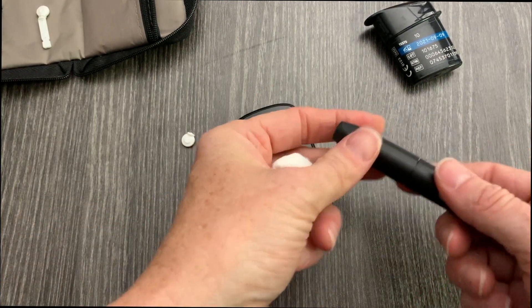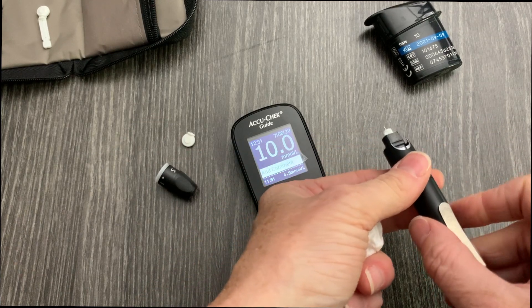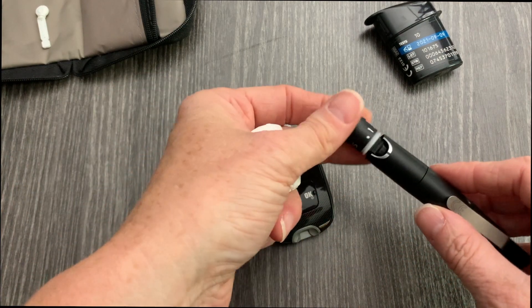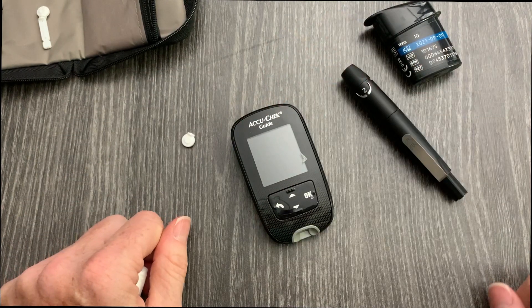After the test, remove the cap, transition the ejector cap forward to eject the lancet, then recap it. Clean all of this up and you're done.